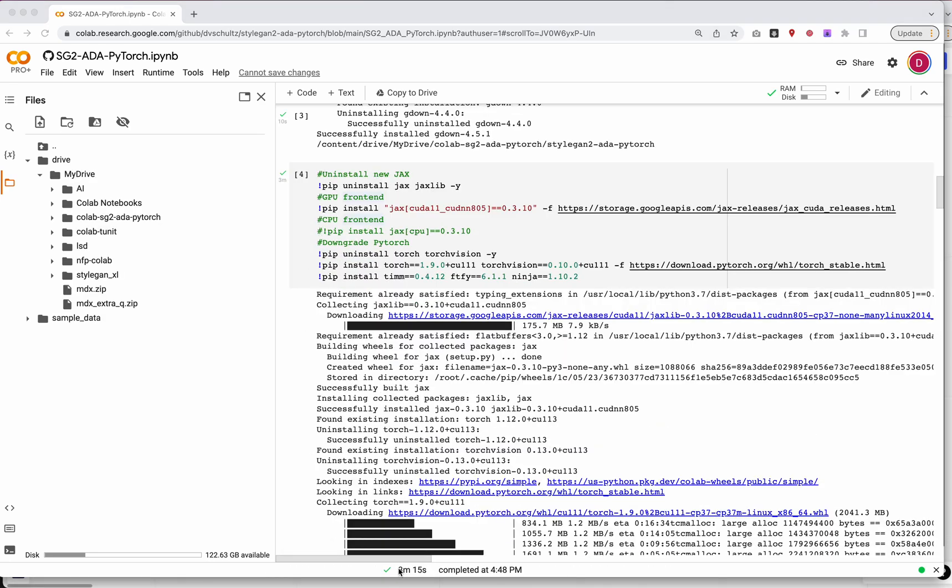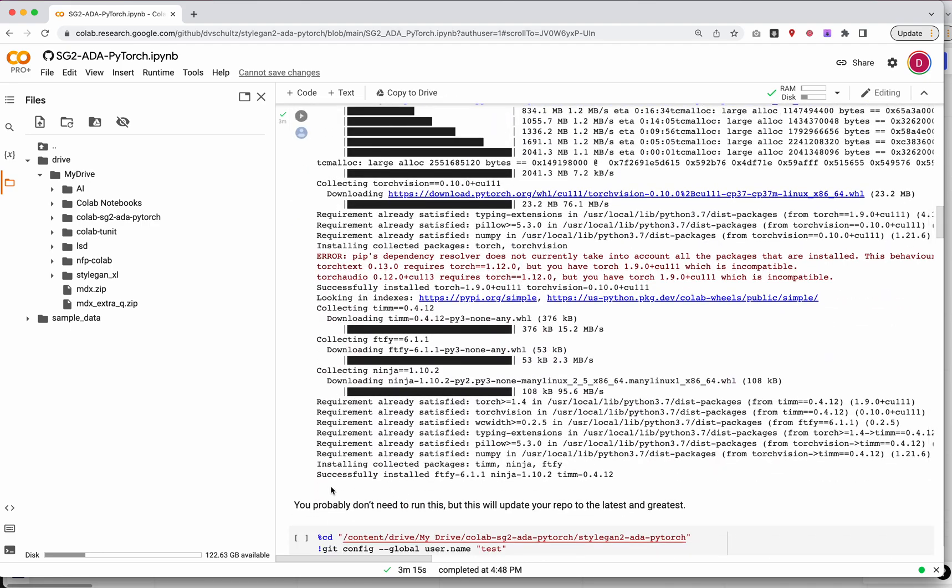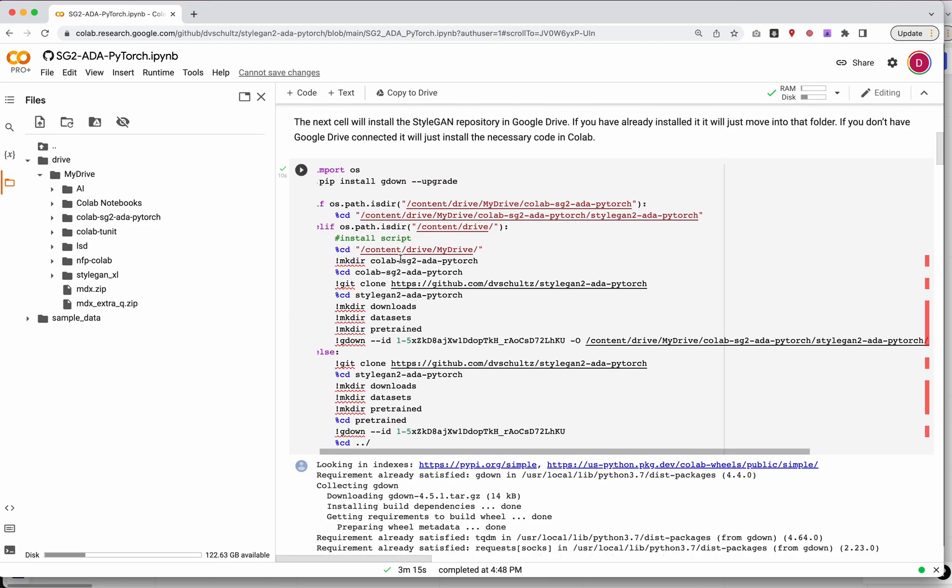Installing took about 3 minutes. At the very end, I didn't get any restart button. Sometimes — probably unlikely — you might get a restart button in the future. If you see a restart button, you will need to press it and then rerun this cell. But as of August 2022, you don't need to do that.